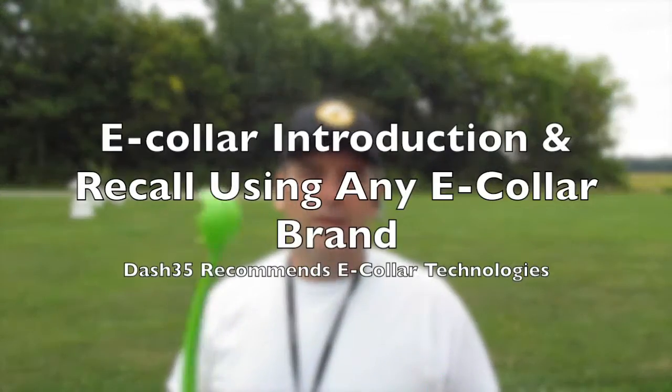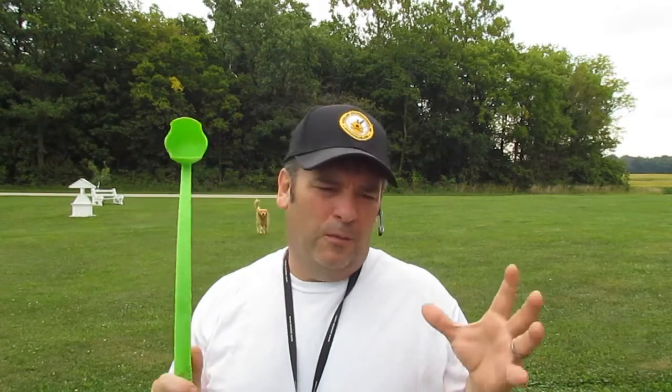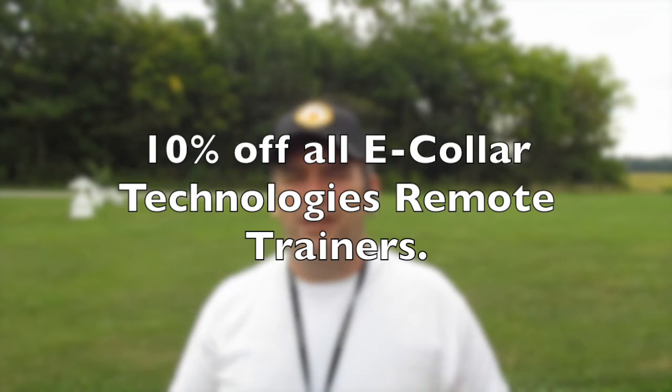Hi, this is Kevin from Dats35.com. Welcome to our YouTube channel. Today I'm going to collaborate with Solid Canine Training with Jeff, and we're going to have a video clip on Introduction to E-Collar and he's also going to cover Recall. So thanks for visiting Dats35.com, and enjoy the next clip.